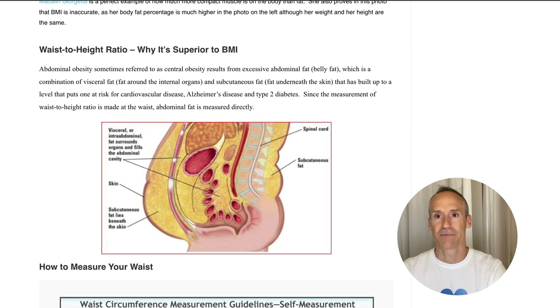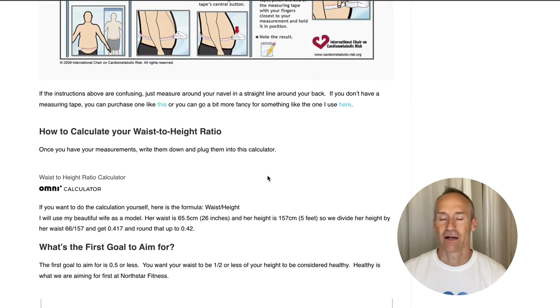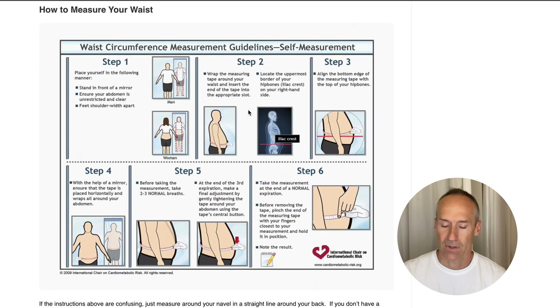Most of us hold our fat around the stomach - abdominal fat, visceral fat, and subcutaneous fat in the stomach, in the gut, and around the back. So this is probably the best place to check. This gives us a quick way to find out where you're at health-wise. Fat in these areas puts you at risk for cardiovascular disease, Alzheimer's disease, and type 2 diabetes.